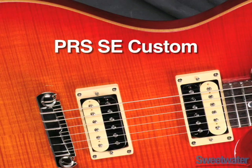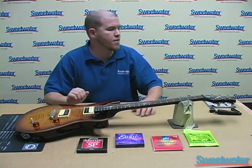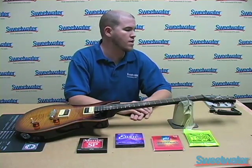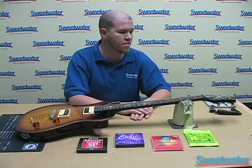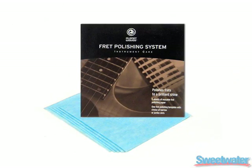The guitar I have today is a PRS SE Custom straight from our warehouse, and I've got a couple of tools to make this stringing process a lot easier. The tools I have today are a string winder with a cutter and a polish cloth.